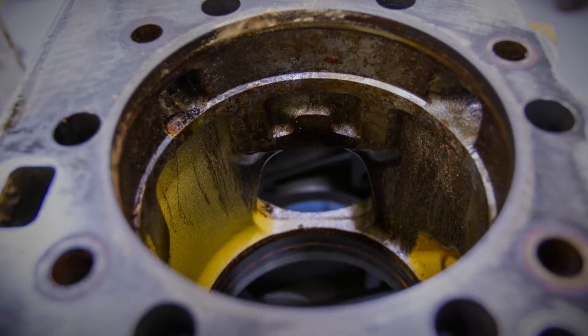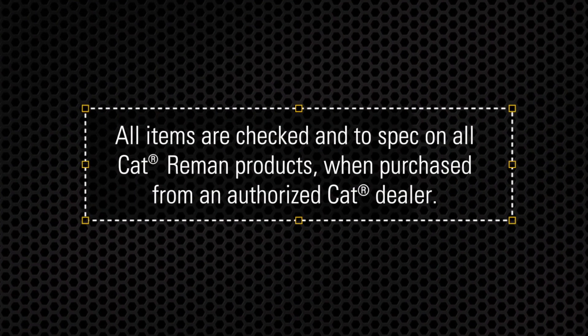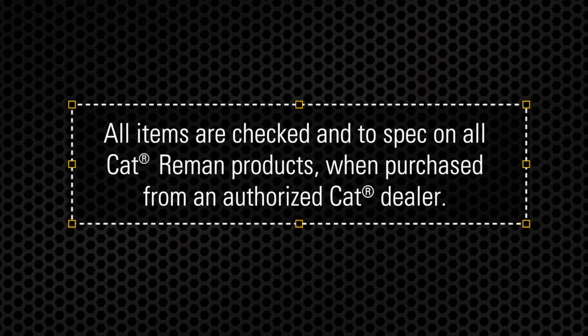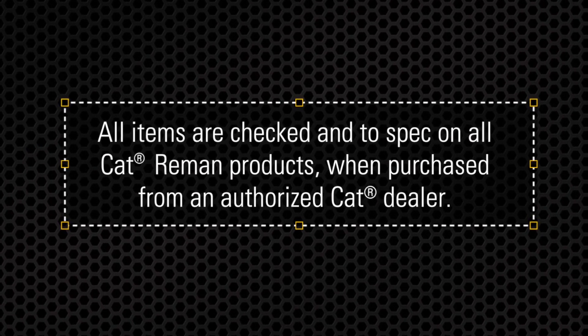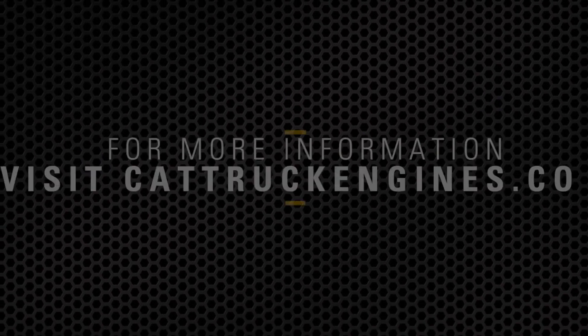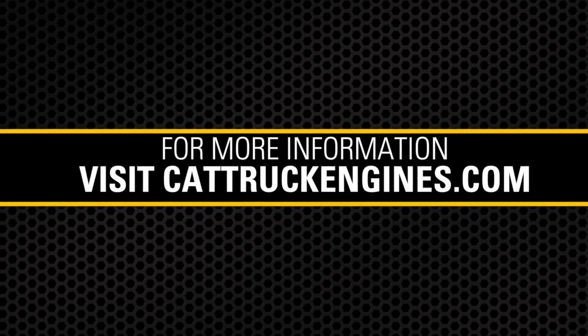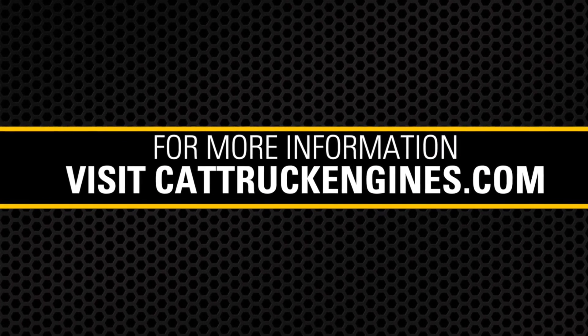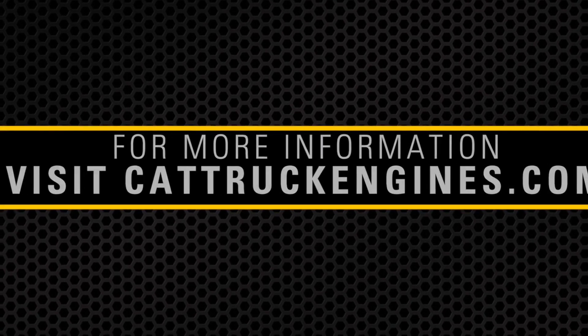Once all this has been inspected and addressed, you're ready to move on and measure liner projection. As a reminder, all these items are checked and to spec on all CAT reman products when purchasing a reman product from your local authorized CAT dealer. If a brand new block, crankshaft, or head is what you need, check out our new replacement long block option. For more information, contact your local authorized CAT dealer or go to cattruckengines.com.